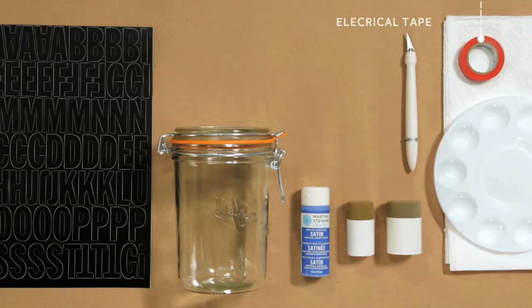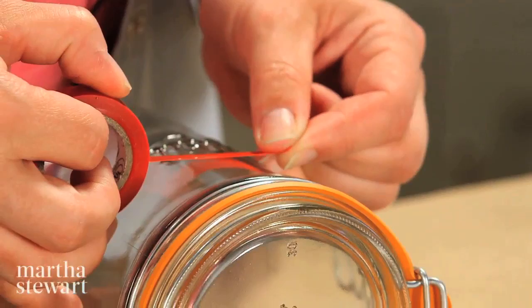All you need for this project are glass jars, adhesive vinyl letters, electrical tape, multi-surface craft paint, foam pouncers, paper towels, a pallet, and a craft knife. The first thing to do is to put electrical tape on your glass jar where the paint is going to stop.